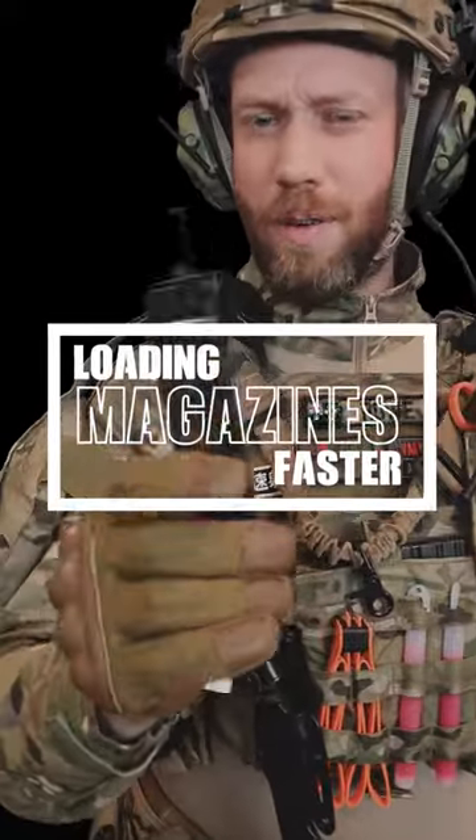Do you have a speed loader but don't find it speedy enough? Check this out. This is an auto loader. This makes loading your magazines a breeze.